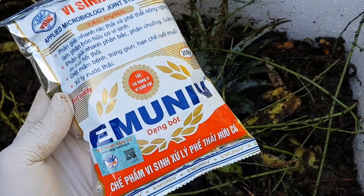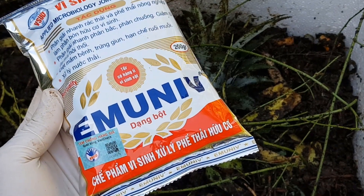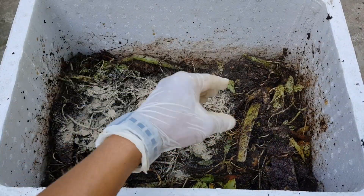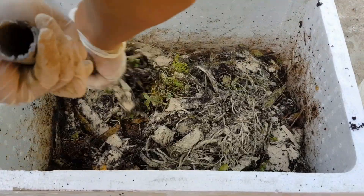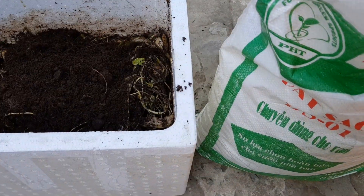Tiếp theo mình rắc bột ủ phân vào. Mình hay sử dụng loại này, trên thị trường có rất nhiều loại. Các bạn có thể mua bột ủ phân dễ dàng trên các trang thương mại điện tử. Bột ủ phân các bạn sử dụng tiết kiệm cho vào ít thôi. Mình trộn đều bột ủ phân, rác nhà bếp, xác trà, bã cà phê. Mình cho thêm 1 lớp đất sạch mỏng vào để ngăn mùi hôi.